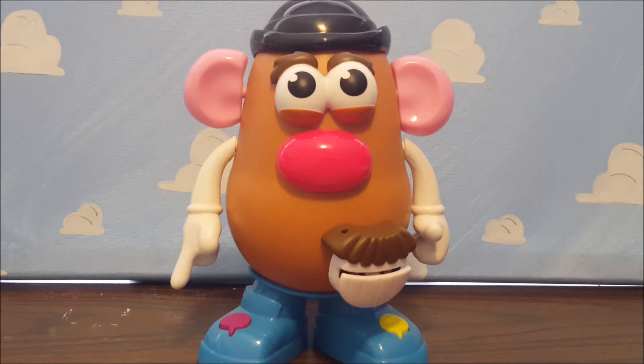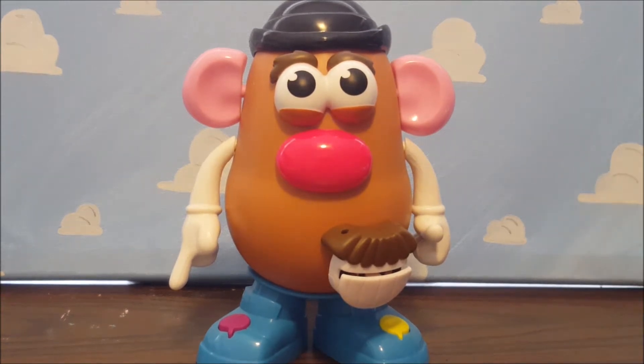Today we're looking at the interactive talking Mr. Potato Head. This is one of the very special Potato Heads — unfortunately back in 2018, that would have been Mr. Potato Head's 65th anniversary, but no big Potato Head was made for that anniversary; they kind of just skipped over it. However, in 2019, they did release this guy, which I kind of include as Hasbro's version of the 65th anniversary.